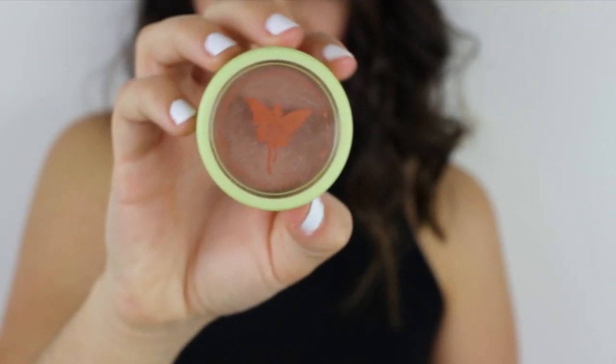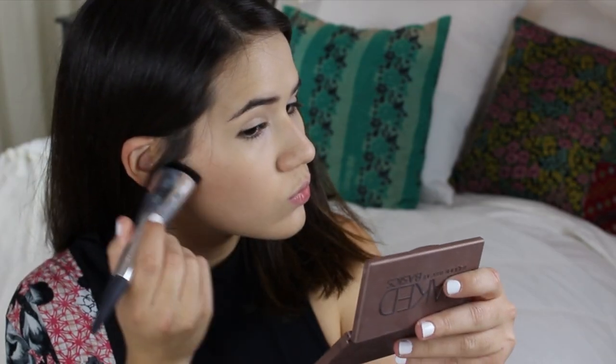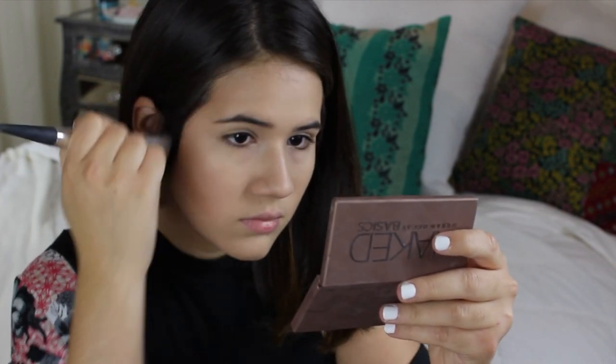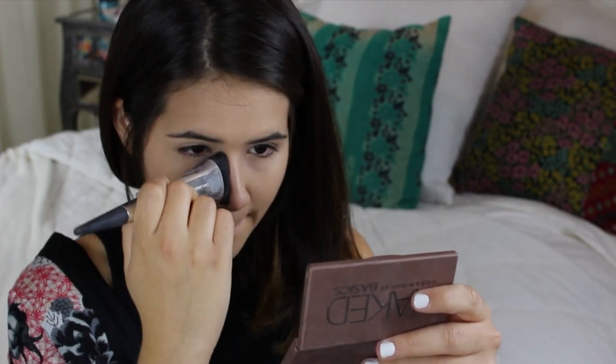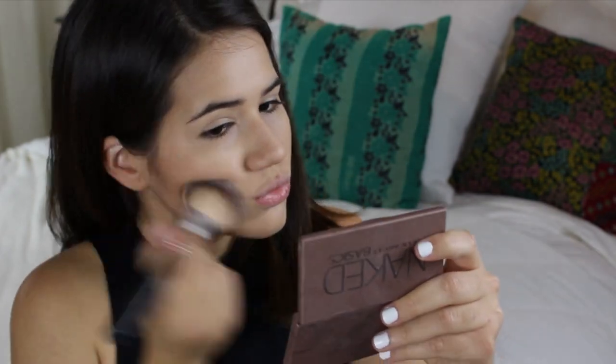For my bronzer I'm using Subtly Sun Touched by Pixi. I chose this one because Selena's face was a little bit bronzy but not too contoured. So I'm using a contour brush to apply it to the hollows of my face, then I grabbed a powder brush and blended it out so it didn't look too harshly contoured.